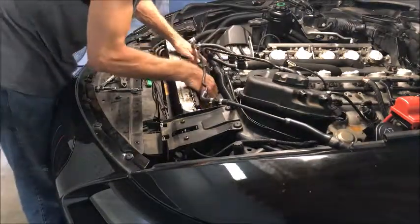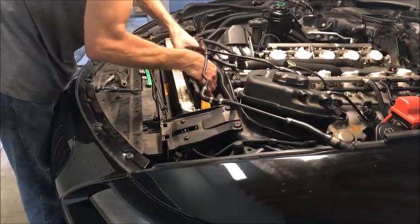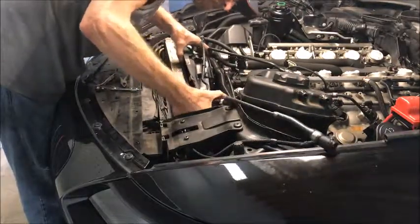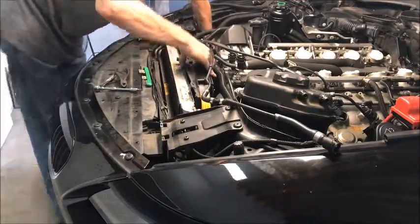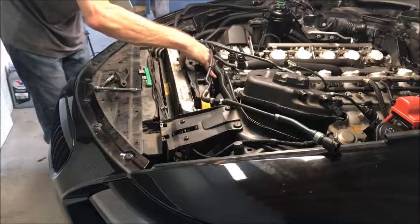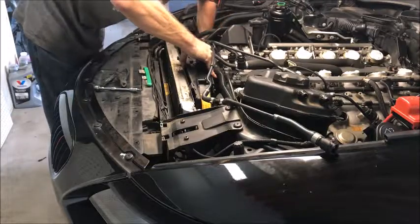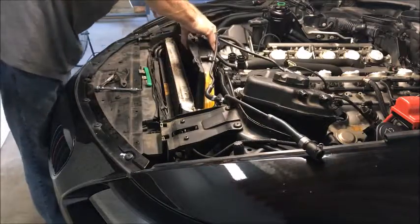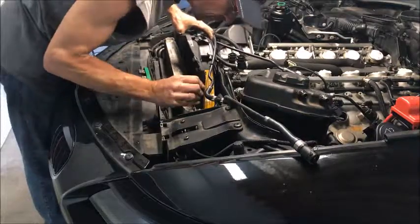There are a couple of tabs that hold it on at the bottom. This is the fan. What you do is raise it up — down in here are two little tabs, I'll show you when I take it out. It's got two little flip tabs that have to be flipped; it's kind of hard to get to. We're going to take that air intake out of the way so you can get your hand in there to flip these two little tabs, and hopefully it'll come out.